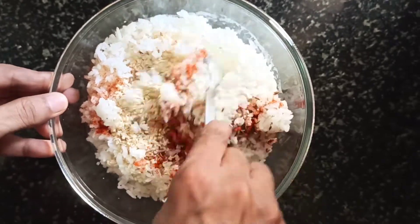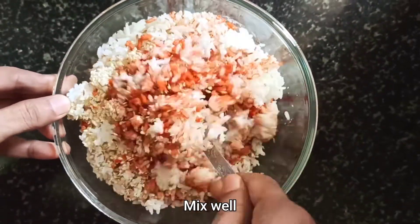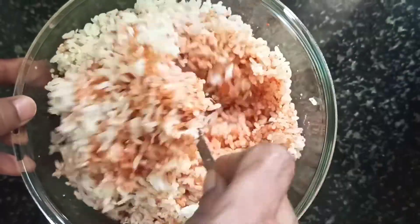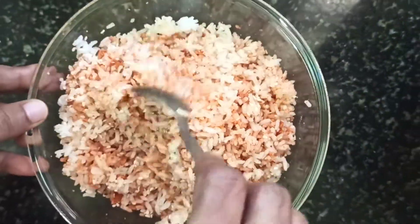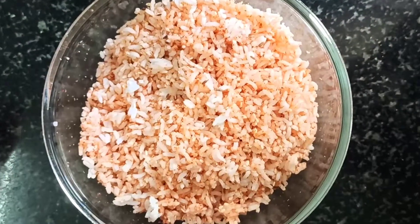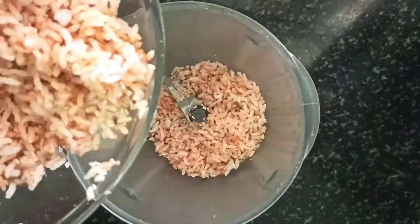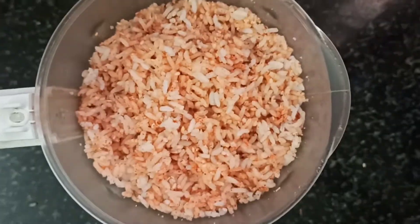You have to mix all these together. Sesame seeds give a nice crunch and flavor to the fritters. If you aren't a fan of these, you can exclude them or include them in smaller quantities. Once done mixing thoroughly, transfer this mixture into a mixer jar and grind it into a coarse paste.